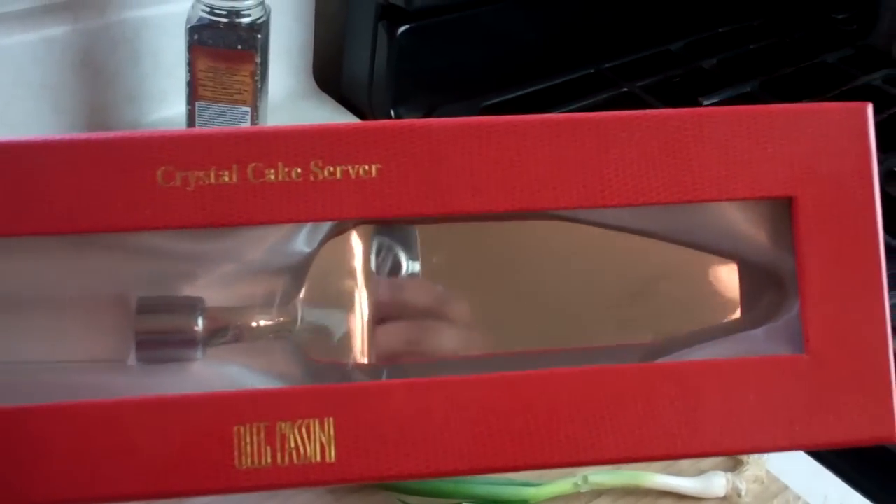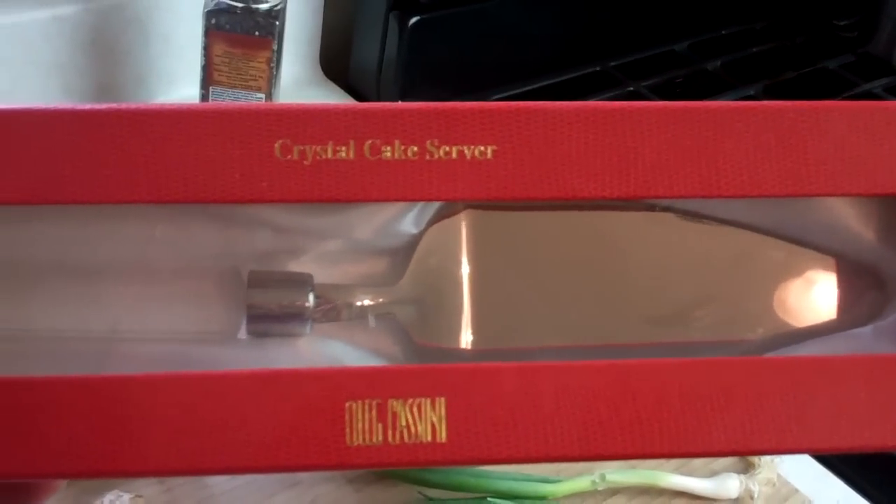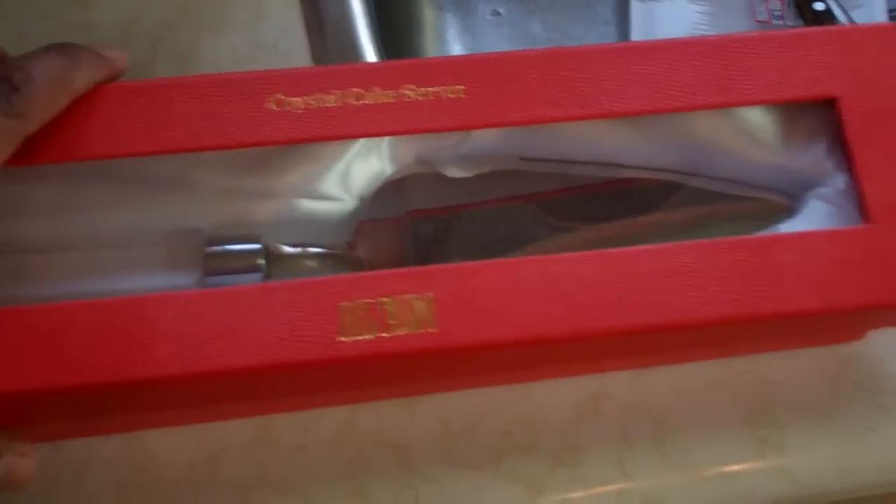Are you guys ready for a new giveaway? That's Chrissy at CaribbeanPod.com, guys. That is a crystal cake server. Always a pleasure to have you guys here in the kitchen with me. Stay tuned until the end of the video and I will tell you guys how you can win this wonderful crystal cake server.